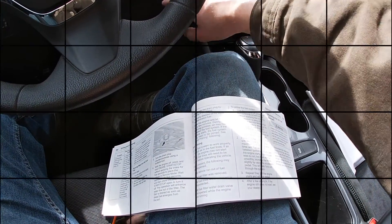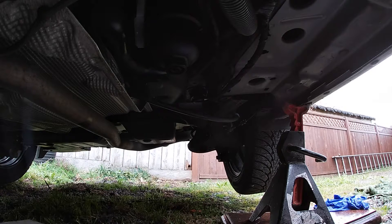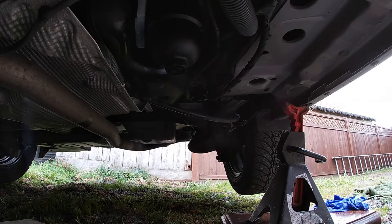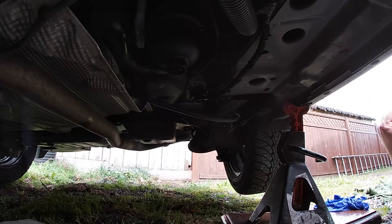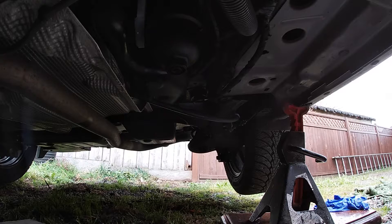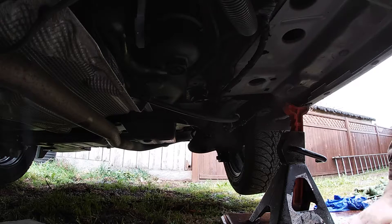I can hear the fuel pump priming, so I'm just going to let that go until I stop hearing it. Then turn it off and do it again. We're back under here after doing the priming three times like the owner's manual recommends — no leaks — so I'm just going to start it up. I can hear that fuel noise circulating in the filter, probably just filling up even more, and now it's stopped.